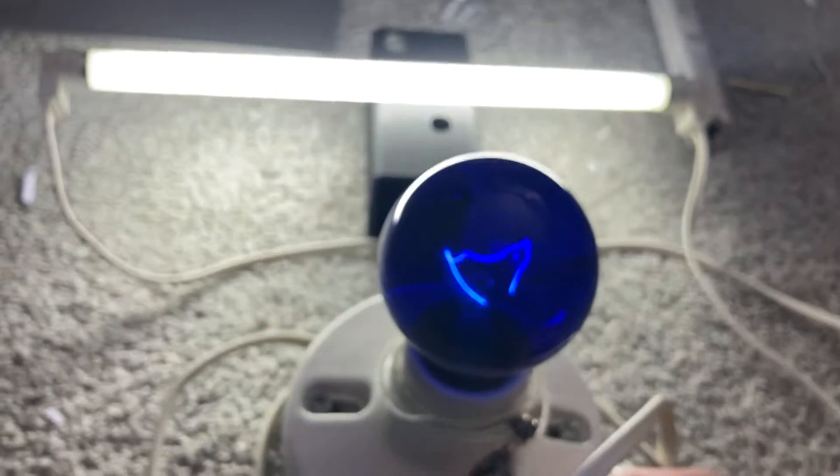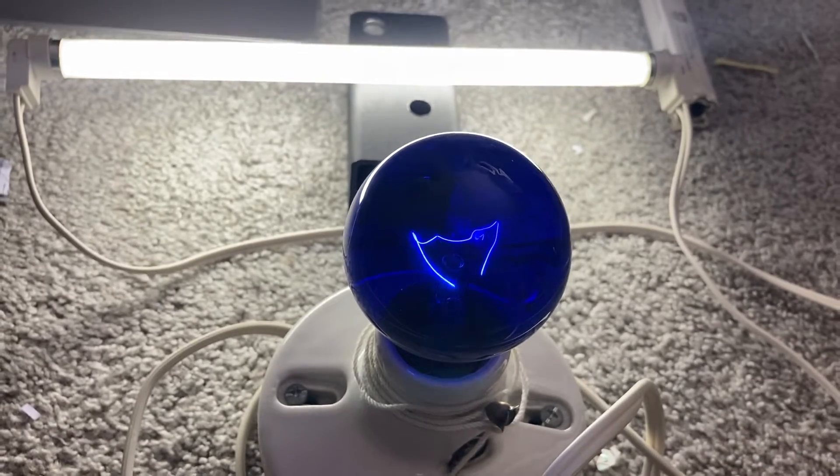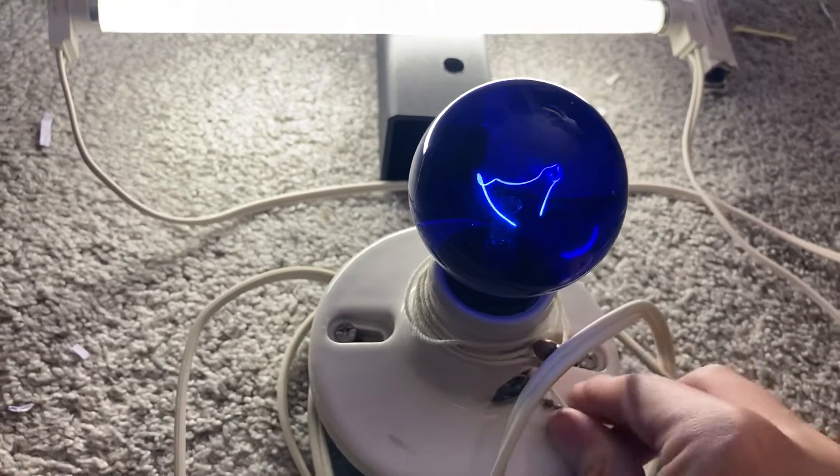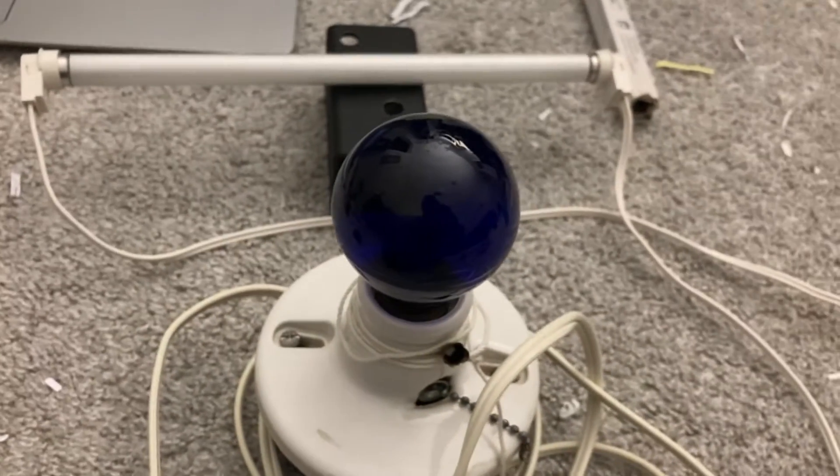And then to turn it off, one simply needs to pull the plug on the ballast lamp and it turns off. Hope you enjoyed.